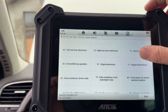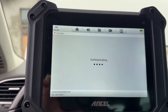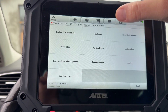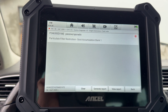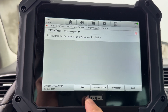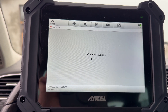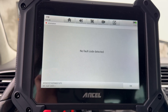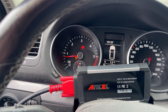It says 'implementation failed,' but even if it's saying the regen has failed, that is not necessarily true — it has been doing the regen for about 45 minutes and the soot accumulation has definitely dropped. Going into the fault codes, erasing the old one, and the fault has been cleared. We can see that all the lights from the dash are gone — job is done.